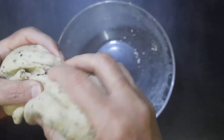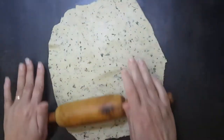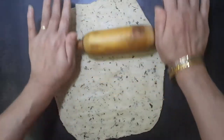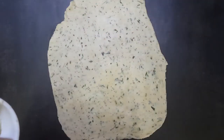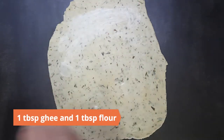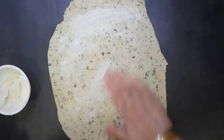Once rested, knead the dough again and divide it into two equal portions. Roll them out into half centimeter thickness. Prepare a slurry of one tablespoon ghee and one tablespoon flour and apply it generously over the rolled out dough.